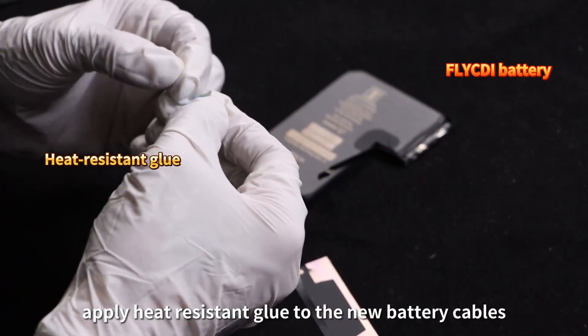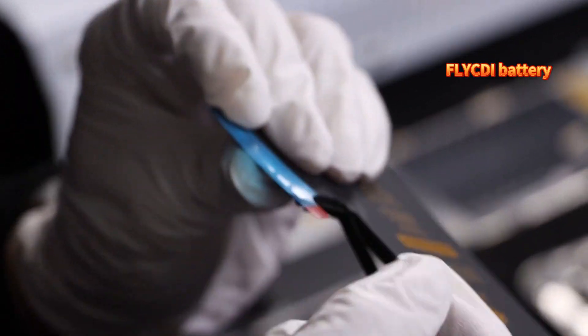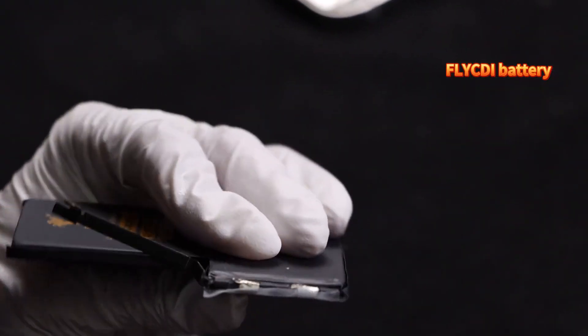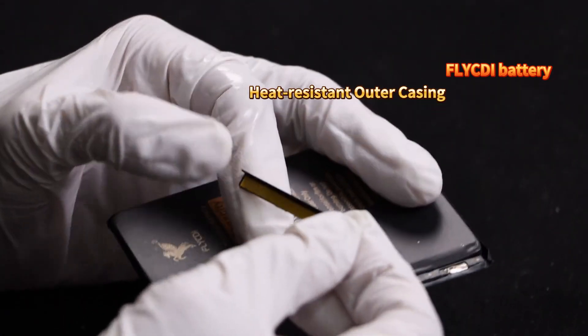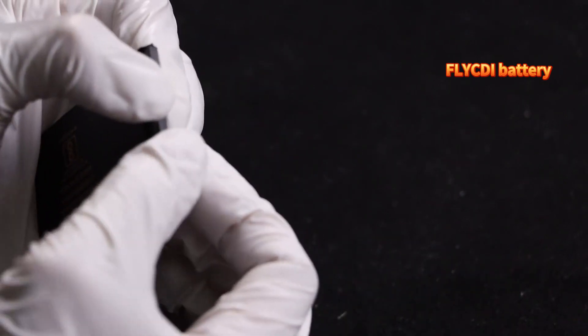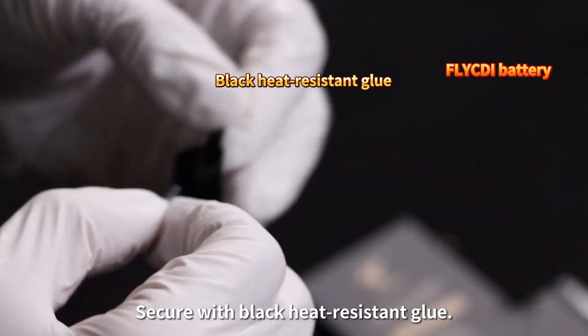Apply heat-resistant glue to the new battery cables. Place a heat-resistant casing over the cables. Secure with black heat-resistant glue.